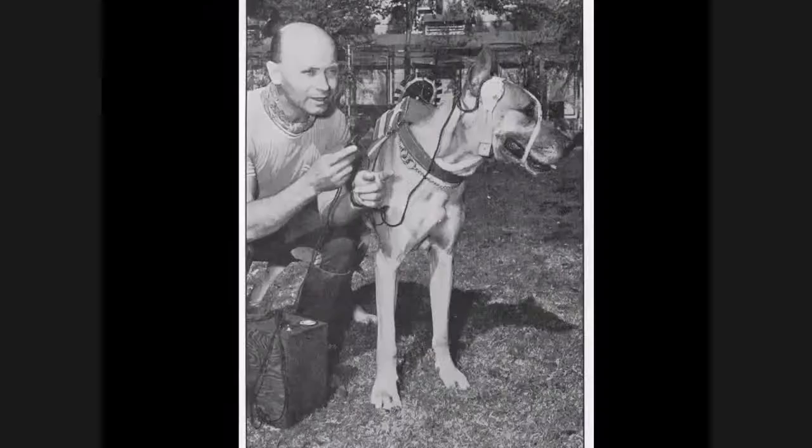Here's another one — a 'doggy radio' that's sort of interesting. The dog has an earphone and a microphone. You can imagine the handler speaking into his microphone and the dog hearing it, but the dog speaking back into his microphone to the handler is a concept I cannot figure out.